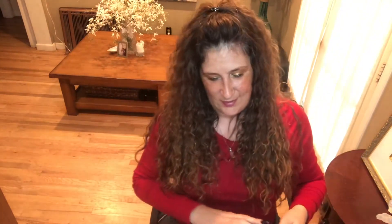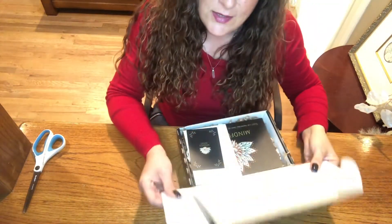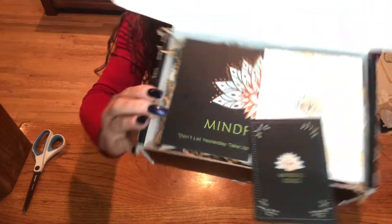Hey guys, welcome back to my channel! Today is my fourth unboxing of Mindful Souls, so let's see what's in it. I opened the box already but didn't look inside. Look at it — so we've got three cards this time; usually we only get two, so that's exciting.